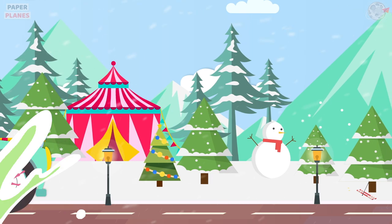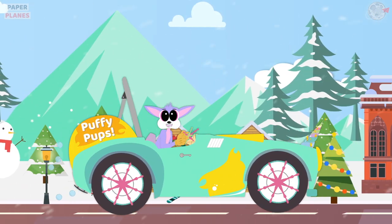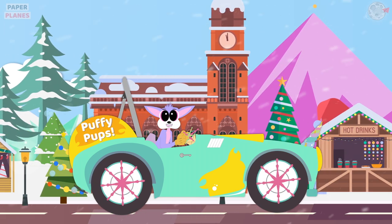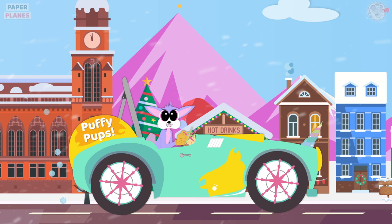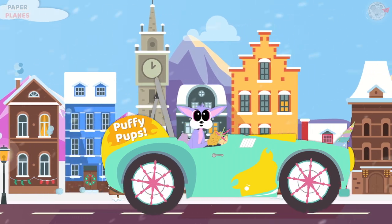Paper Planes! Hi friends, I am Puffy Pups and this is my car, Bubbles. Welcome to my channel. Let's doodle our hearts out today with a sketch pen. Alright Bubbles, let's go!